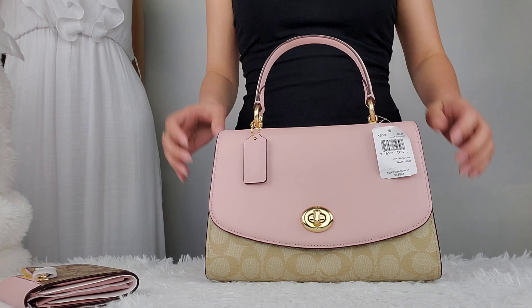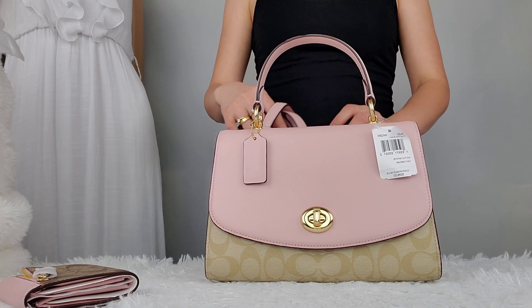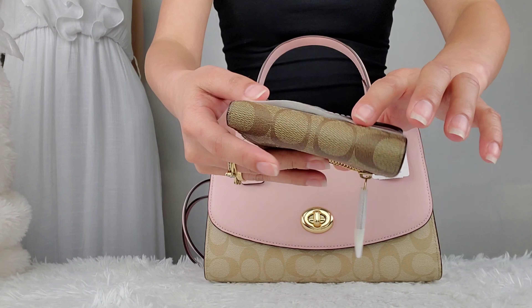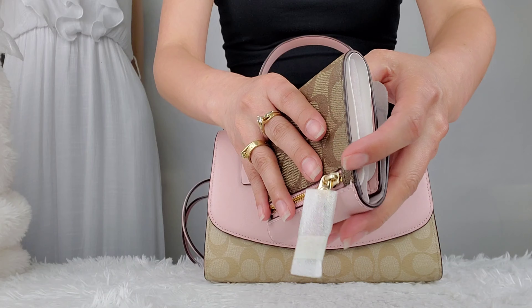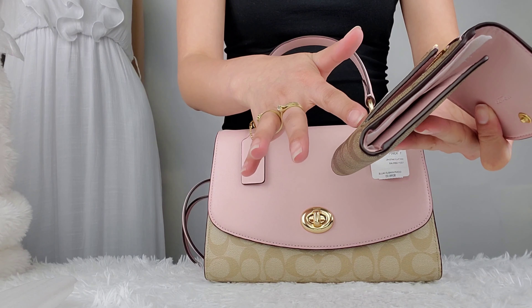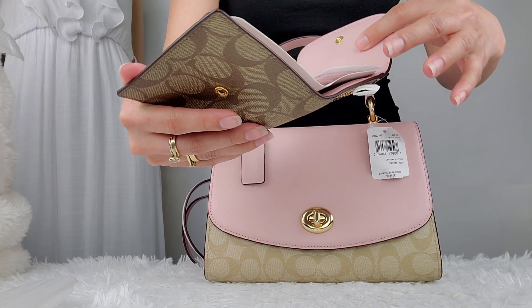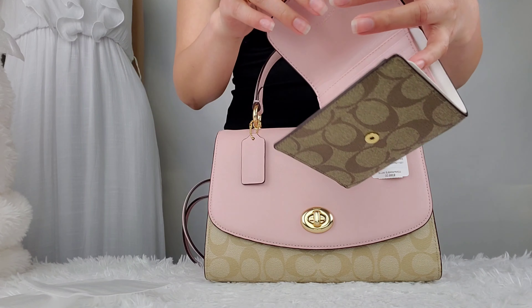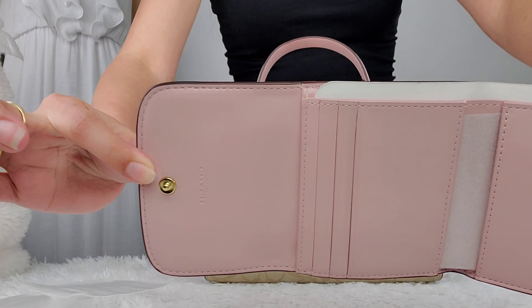And this is the wallet — I'll show you the wallet as well. I couldn't find a wallet that has a light khaki canvas, so I just got this one. It's still fine. And this is the inside.